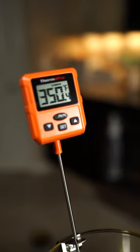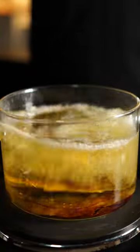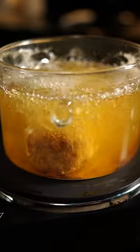Make sure your oil is heated to 350 before you drop in your log. It takes about eight minutes to cook, but to make sure they're cooked, check the temperature.